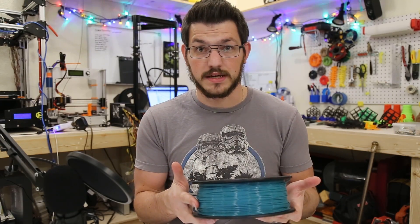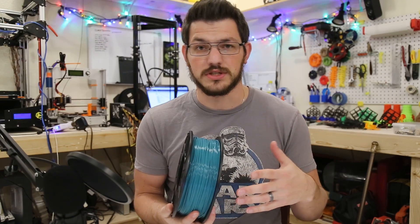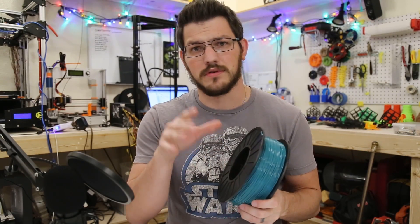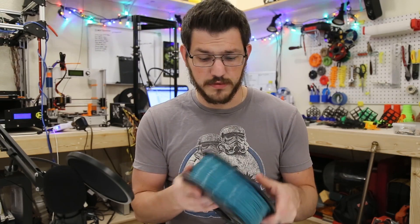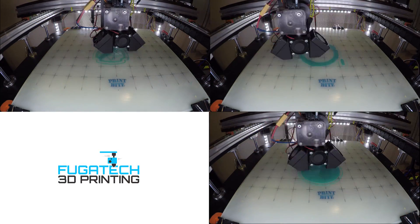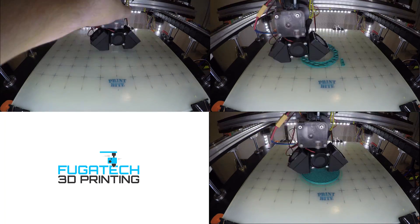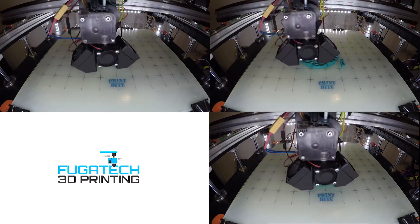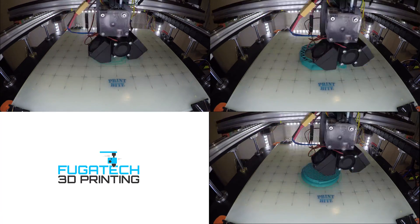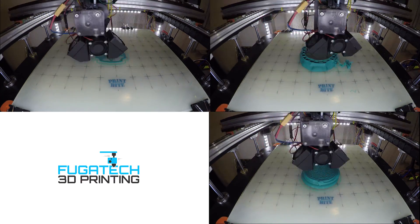I have to go on their website and see what their settings are. We're going to start at 205°C, start around 60 millimeters a second. Simplify 3D usually changes that anyway — my speed is 4500 millimeters per minute on the FT5, which is just shy of that. So this should be fun. This is Toner Plastics Rich Teal PLA. Let's start printing and see how it turns out.